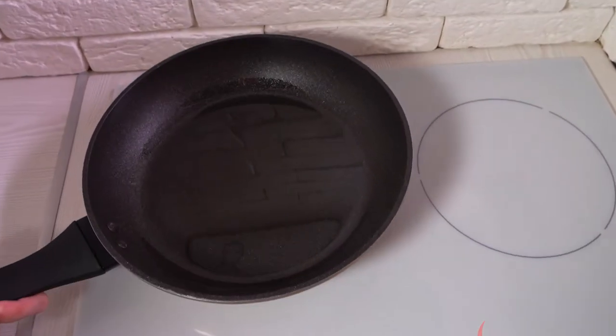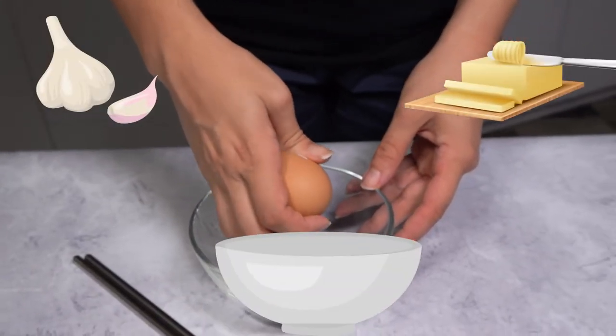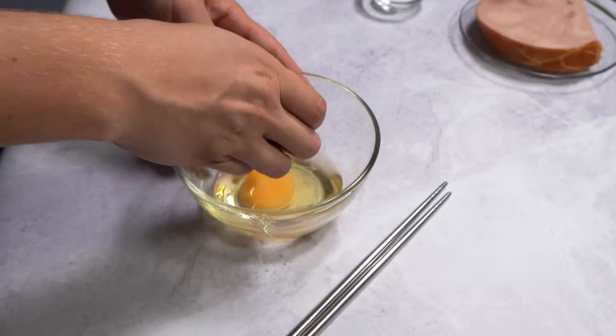If you want, you can make a garlicky and buttery version of this recipe. Just saute garlic in butter and olive oil before adding in your rice and you're good to go.